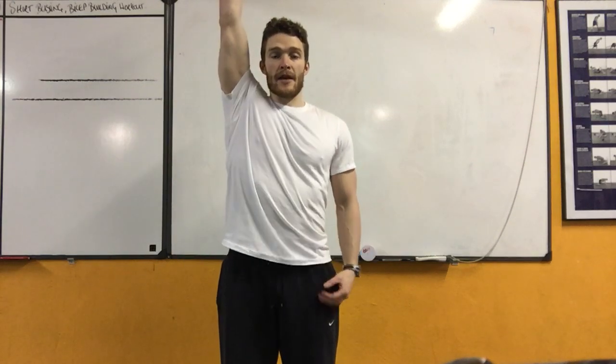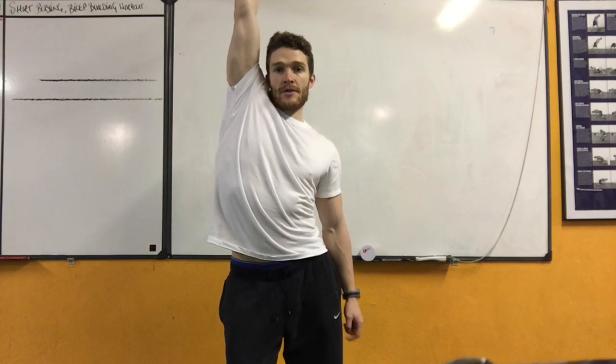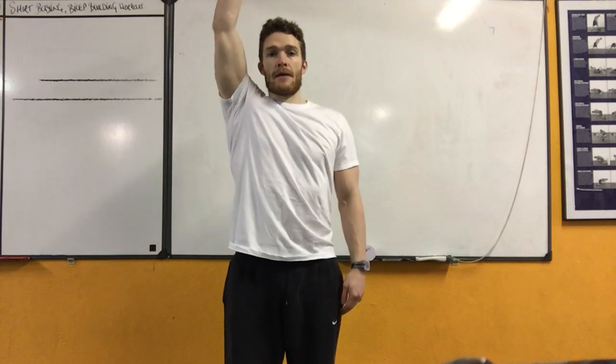We're going to take our right hand in the air, and when bending our right knee, we'll reach the right hand towards the ground. Head stays looking forward at all times, and back.